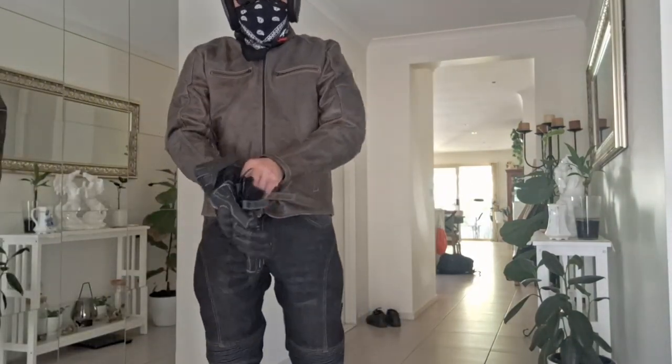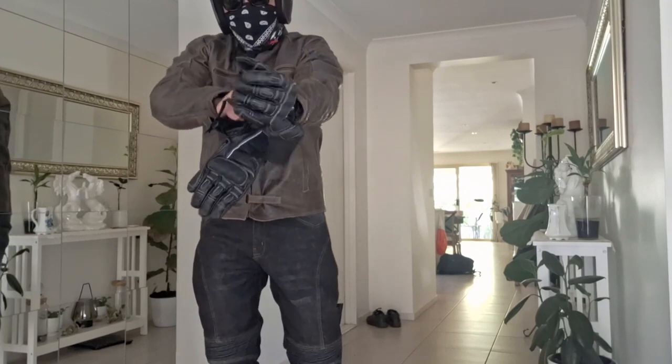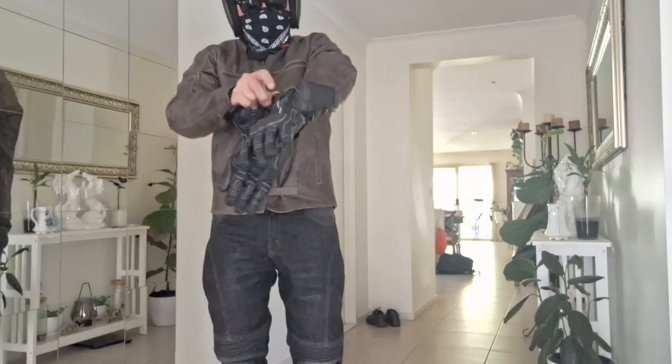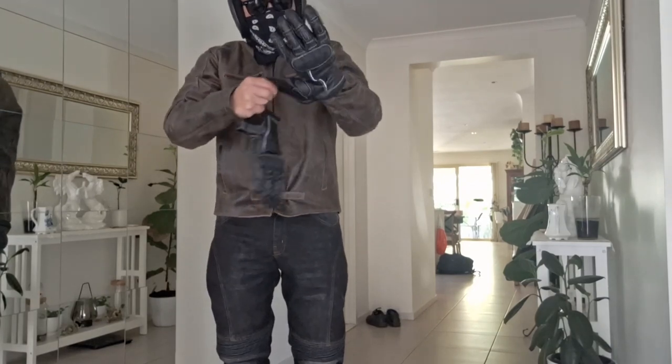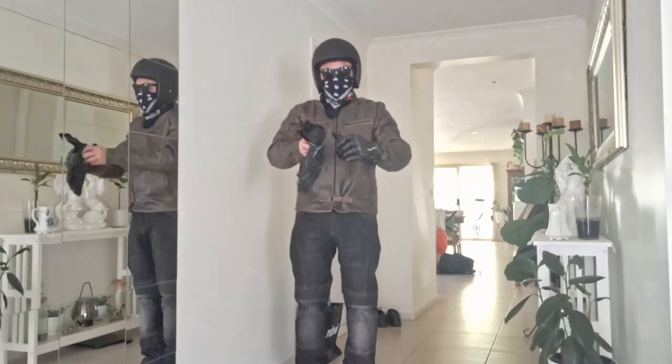Guys, I'm wearing now the jacket, the pants, and the gloves with a matching helmet and my bandana for wind protection, dust, and bugs. Some people from my workplace commented that I look like a gangster, but it actually serves a purpose. Here are the gloves on.